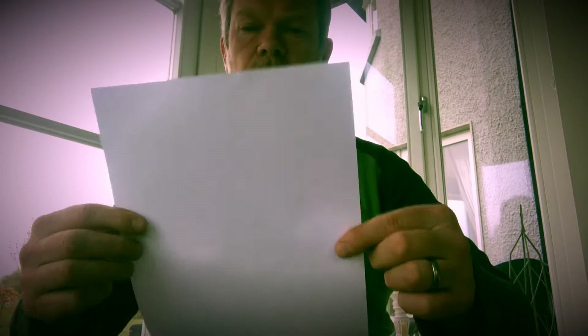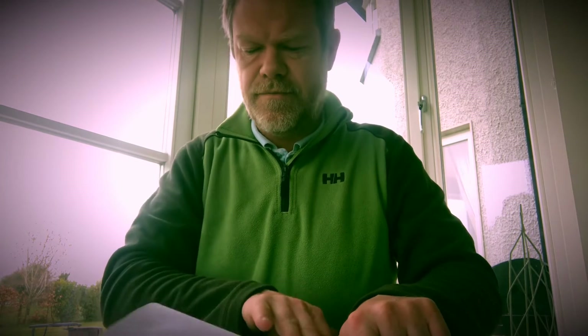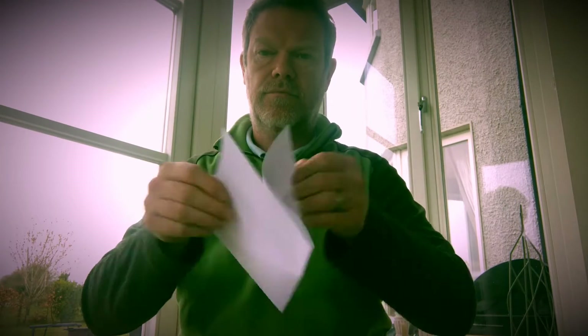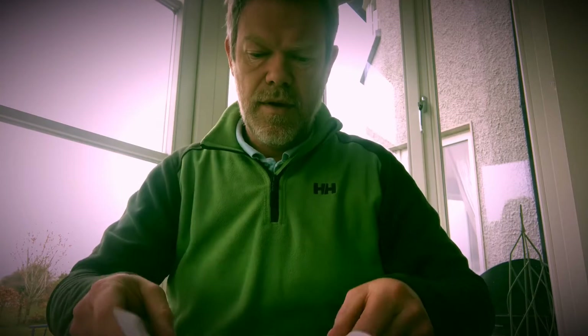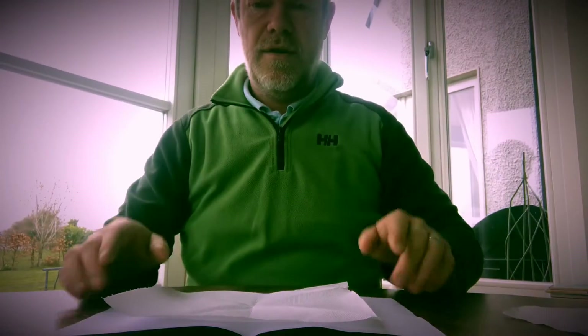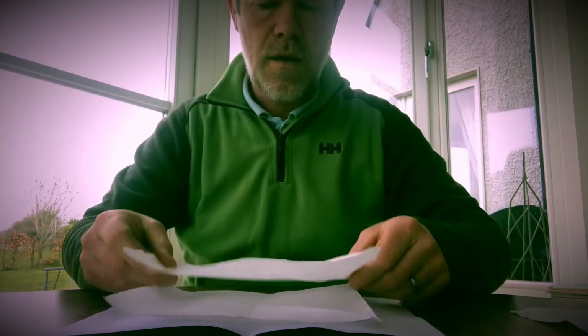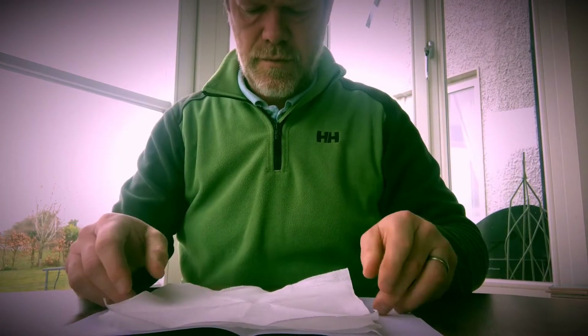You start with a piece of A4 paper, which you fold like that, just like that. Then you get your kitchen paper and place it in the centre. One, two, three, okay.